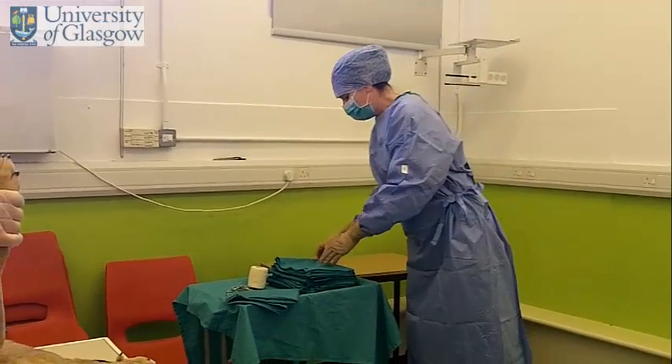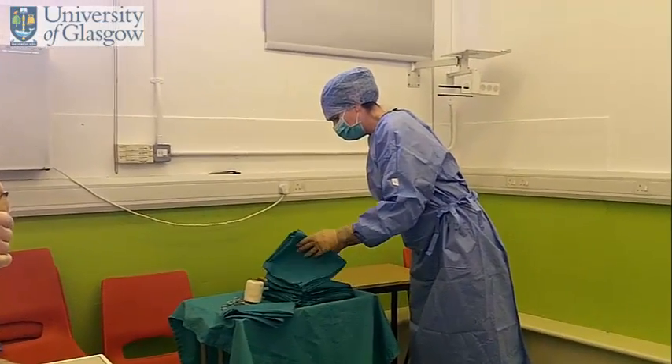Now I'm going to go straight and run draping. First thing you're going to do, pick up a surgical drape.